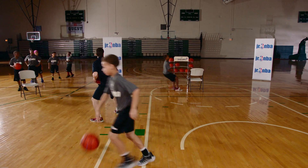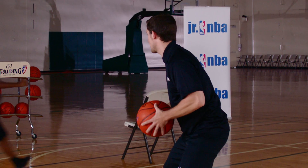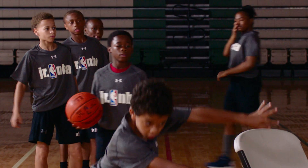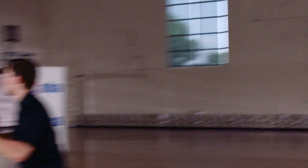Remember, every time we're in that triple threat to start. Triple threat to start — good fakes, step through your passes. Let's mix those fakes up: give me some low then high, give me some high then low. Don't keep doing the same thing.